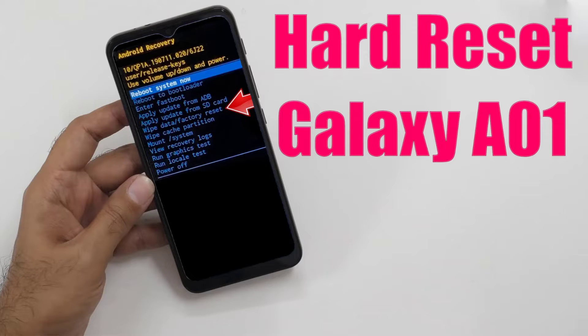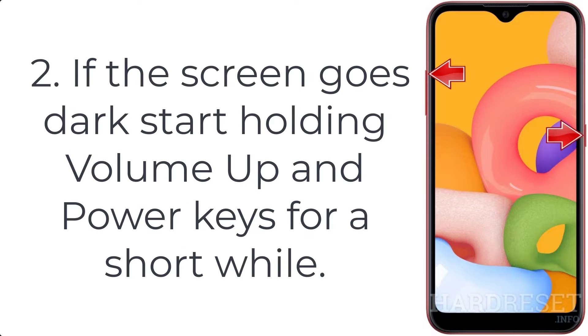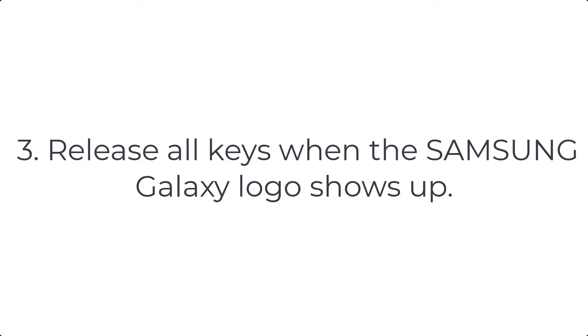How to hard reset Galaxy A01. Step 1: begin by pushing volume down plus power button for a couple of seconds. Step 2: if the screen goes dark, start holding volume up and power keys for a short while. Step 3: release all keys when the Samsung Galaxy logo shows up.